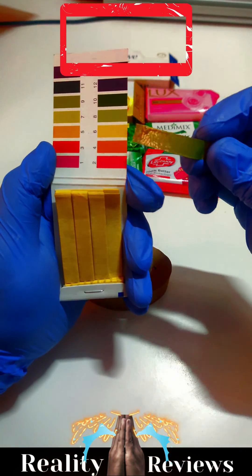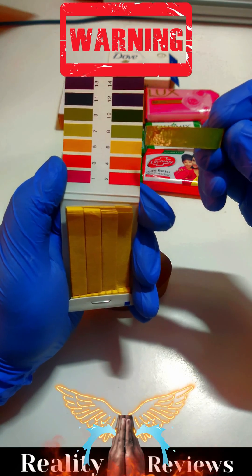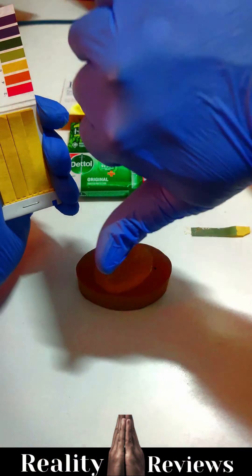As per the pH value, it is almost eight to nine, and it is not safe to use.